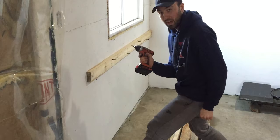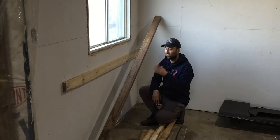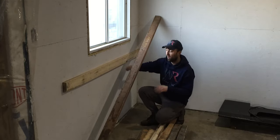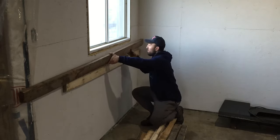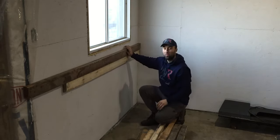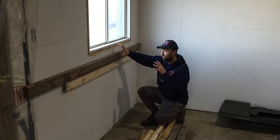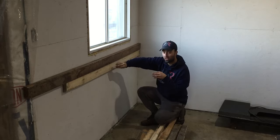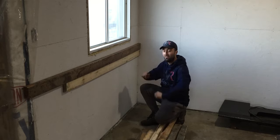Sometimes you just got to get a new battery before you start. I got the first 2x4 mounted onto the wall — this is only the support 2x4. This 2x4 right here will actually go on top of this one, so when we put the plywood on top, the load on the table will go through this 2x4 and eventually into the support. I need to know the length of my bench.